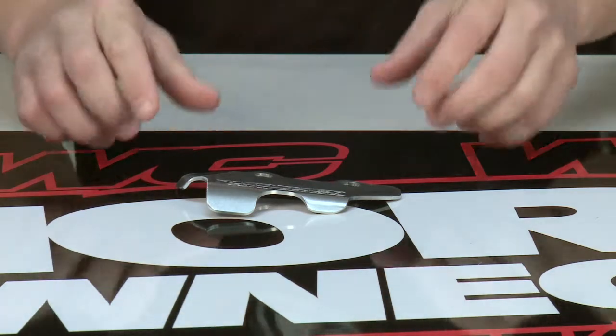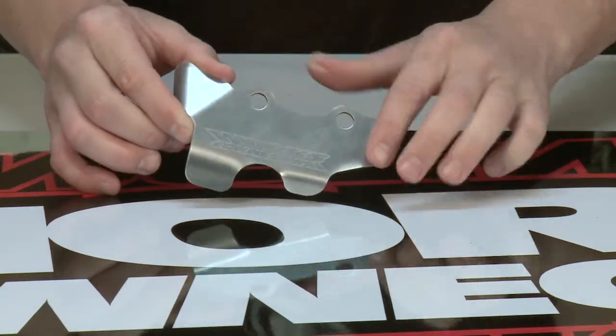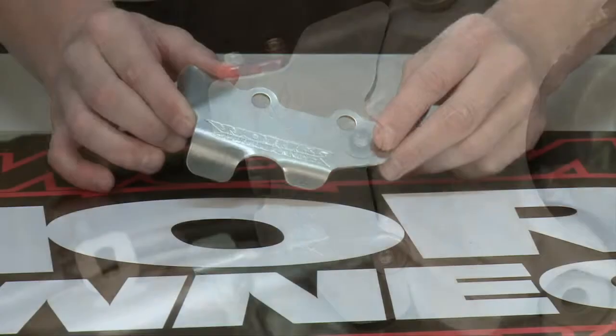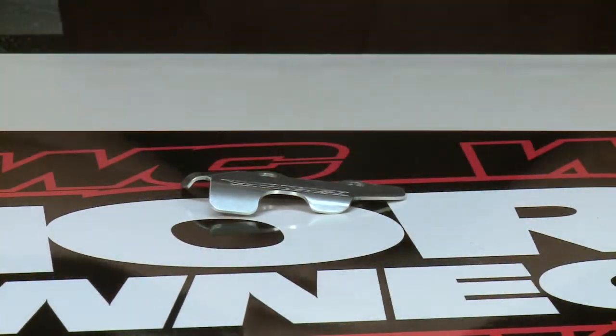WORX Connection's Rear Master Cylinder Guard is CNC'd and formed from aircraft grade 5052 aluminum. It covers and protects the Rear Brake Master Cylinder, provides increased surface area for improved grip and control, and a simple bolt-on installation. And it's made in the USA.